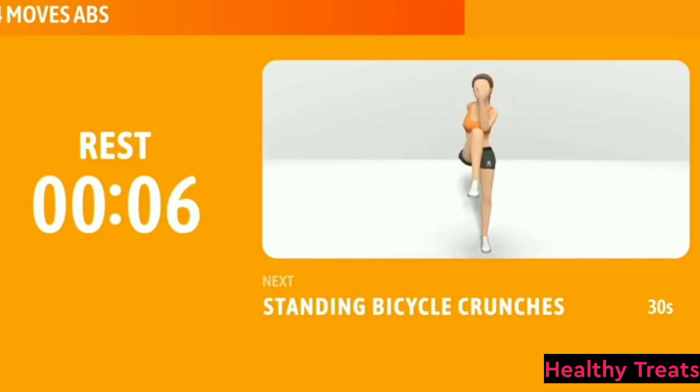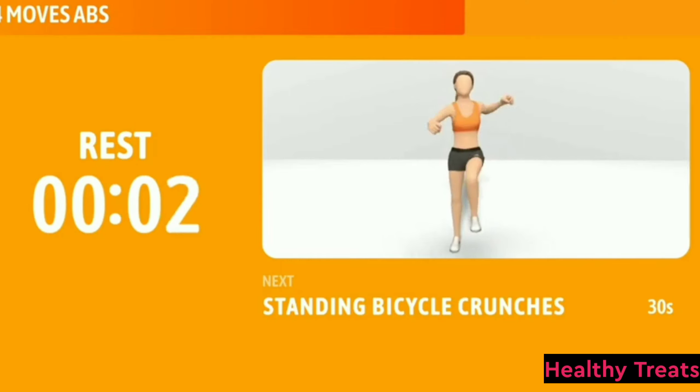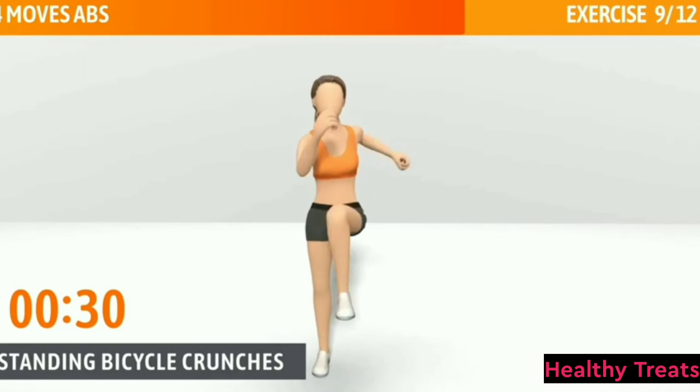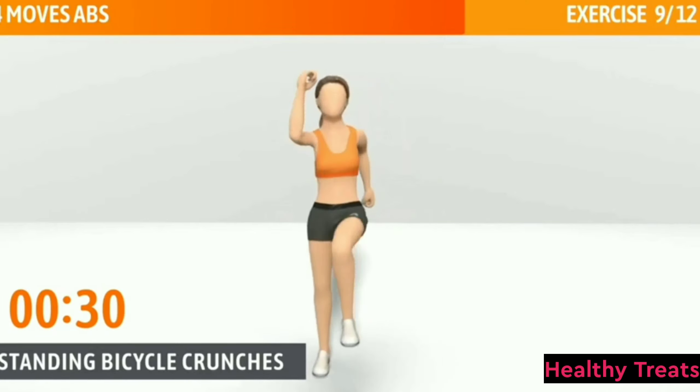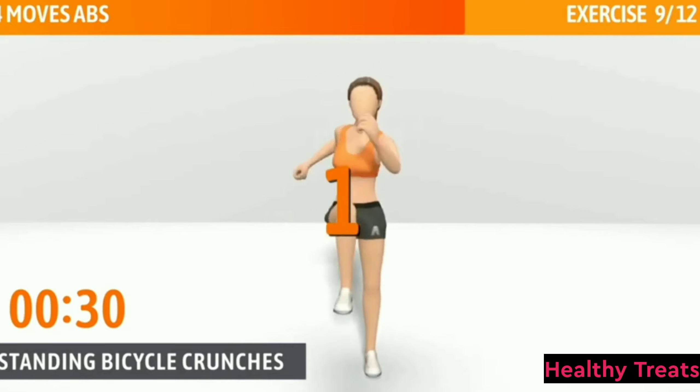Next exercise: Standing Bicycle Crunches. This exercise works your entire core. Standing Bicycle Crunches, 30 seconds. In 3, 2, 1, go.